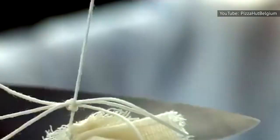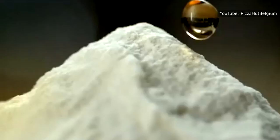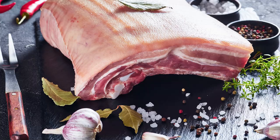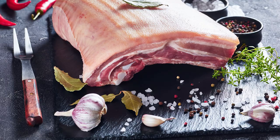If pancetta isn't a part of your grocery rotation and a regular on your cheese boards, here's why it should be. A cured Italian pork product, pancetta is essentially pork belly that has been seasoned, salted, and lightly spiced. It's often seasoned and cured with salt, sugar, pepper, juniper, bay leaves, nutmeg, and thyme. How delicious does that sound?